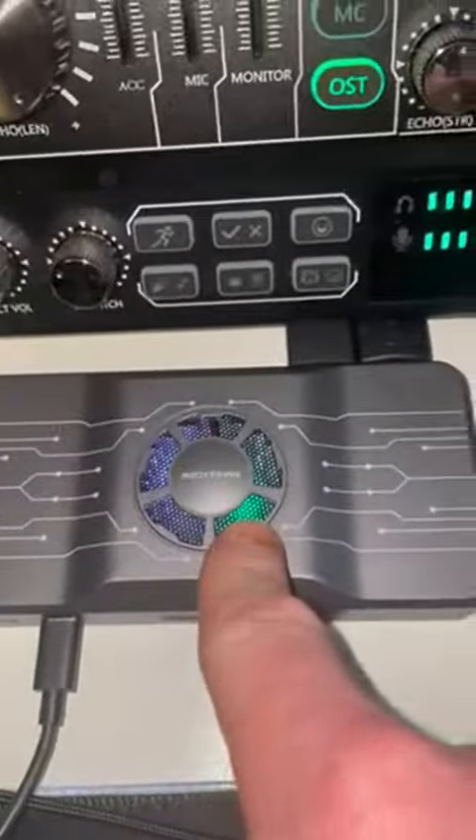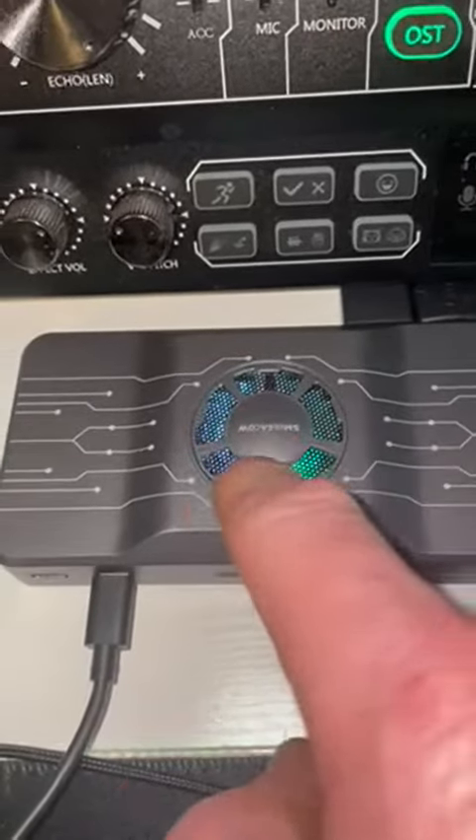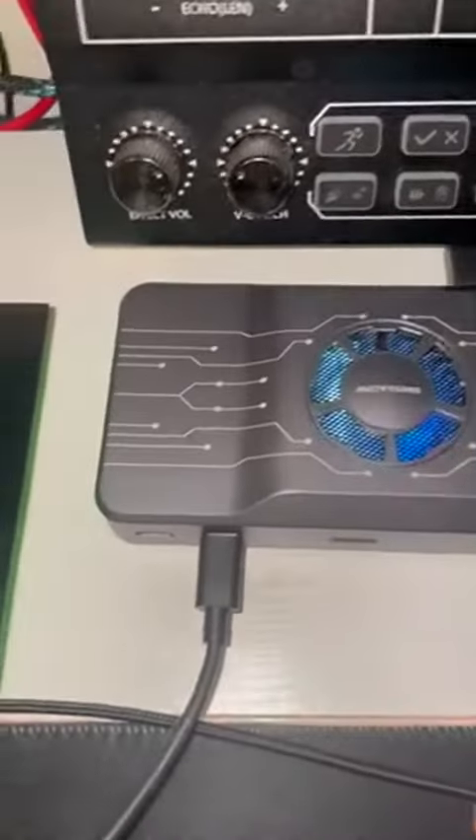It has a cooling system with an LED fan on it that changes colors — pretty cool. It's got ventilation on the side, and I've got two HDMIs pumped in the back.